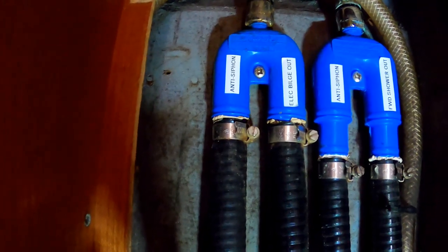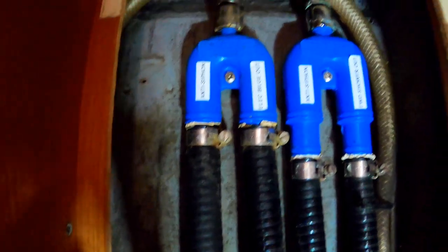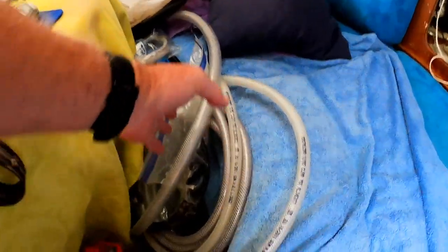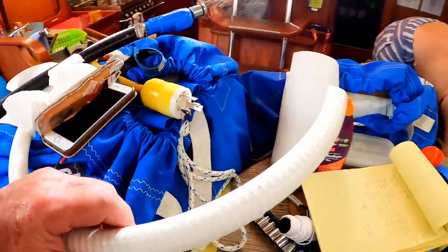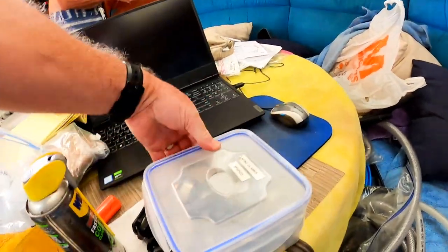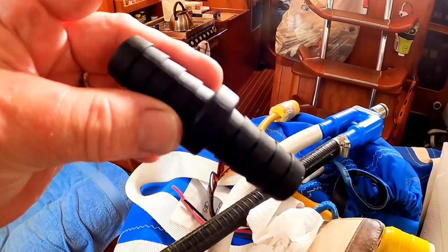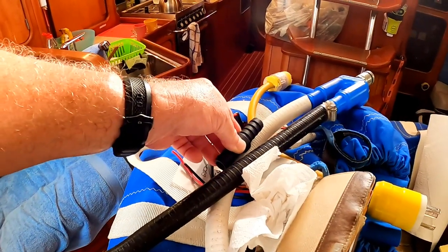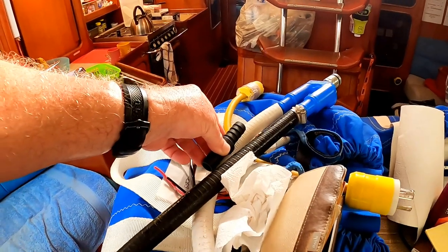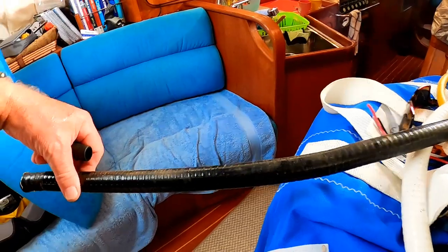A lot of marine people would tell you to use double hose clamps everywhere, but if you're going to use single hose clamps, the place to do it is above the waterline. Below the waterline you really should have opposing hose clamps — jubilee clips as the Brits call them — on each connection. It's Sunday and nobody's around, but luckily we have plenty of stainless steel marine-grade hose clamps. I'm going to put the male-to-male connector piece where it's visible and easily accessible rather than hiding it, in case there's a problem later.